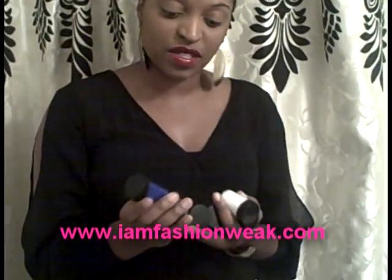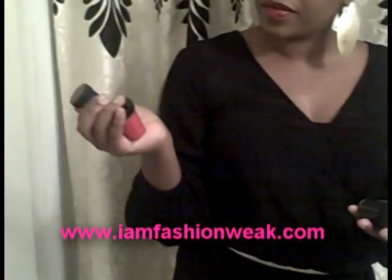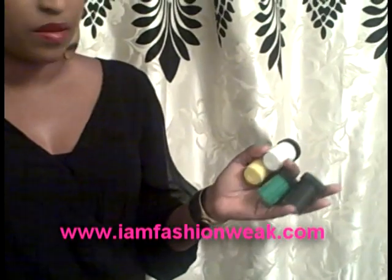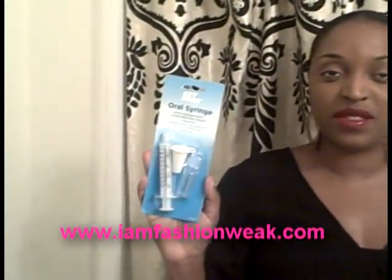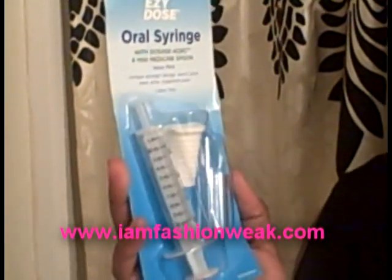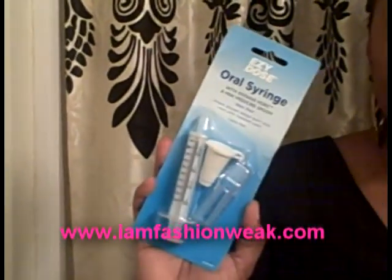We've got a couple of colors going here — they came in a variety of colors and we've got a pack of about six. We're going to pick the white, the black, and the blue. We also picked up these oral syringes that we're going to put the paint in and use to splatter the paint onto our pants. They only cost about a dollar and you can find them at Walmart in the pharmacy section.